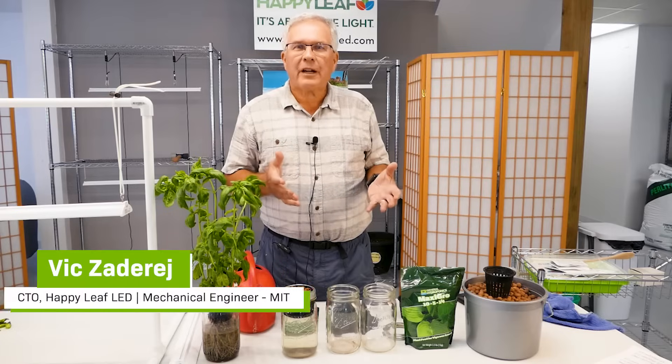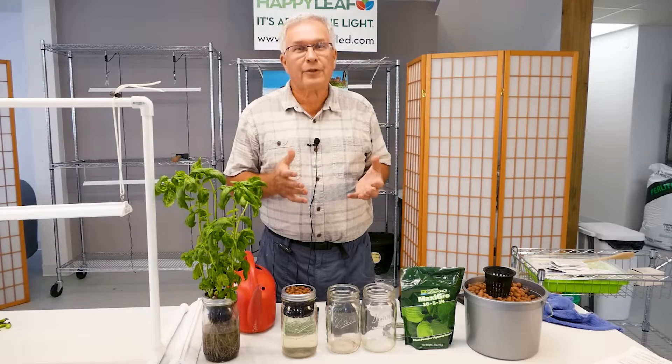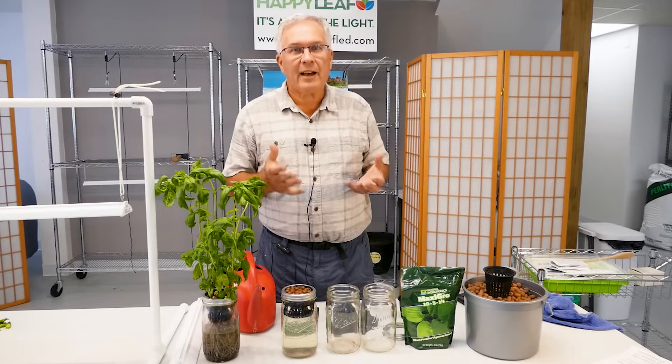Today we'd like to do a refresher on passive hydroponics, also known as the Kratky Method. We have found it to be the easiest way for you to be able to grow herbs, a variety of herbs, leafy greens, and lettuces at home.